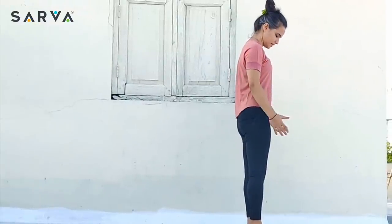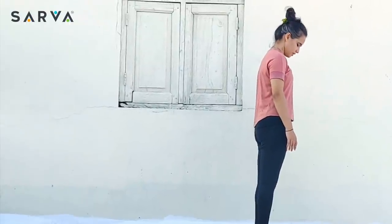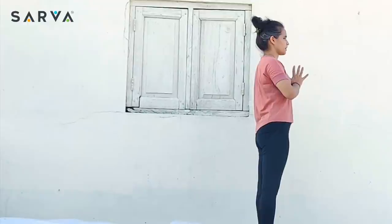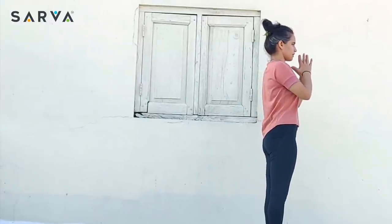Stand on the head of your mat. Both the feet are hip distance apart. Both the palms are together in front of you, just close to your heart overhead. Stand taller. Roll your shoulders down. Lengthen the spine up overhead.